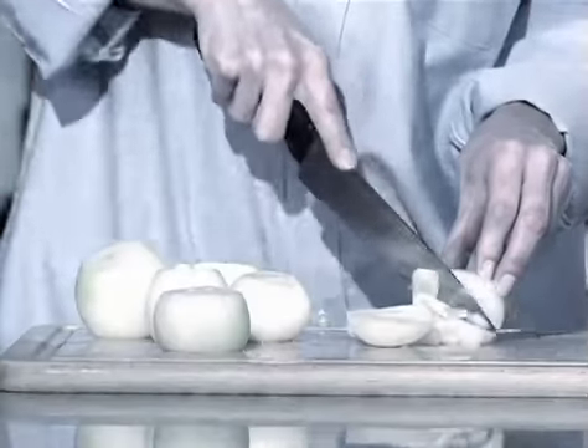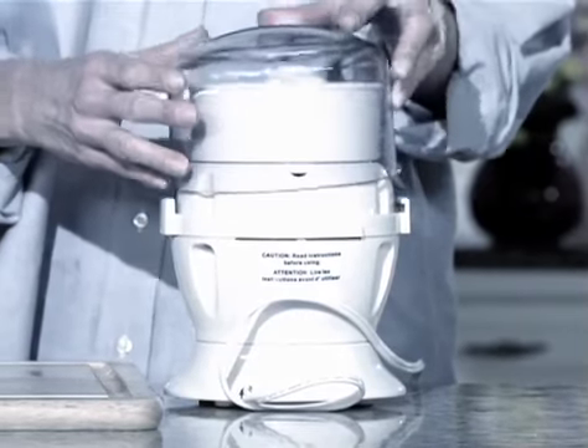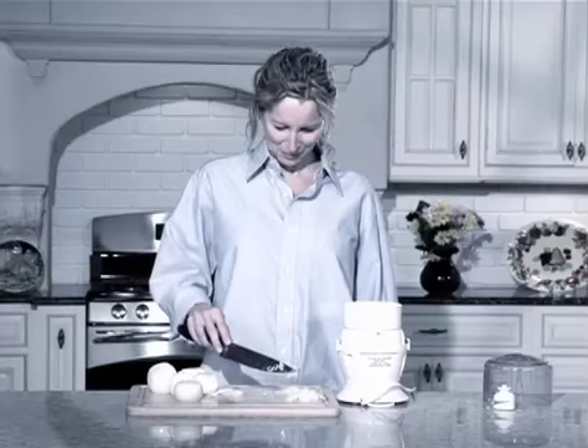No one can stand chopping by hand. It can make you cry no matter what you try. So you buy these machines, but all you get is mush. What a waste.